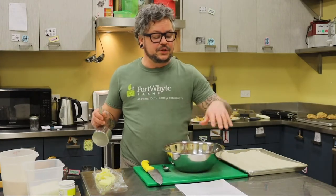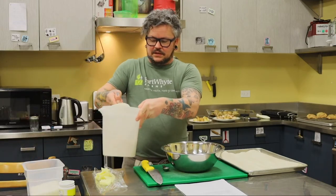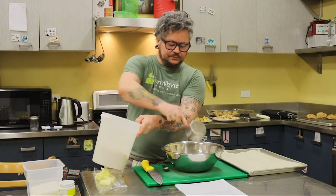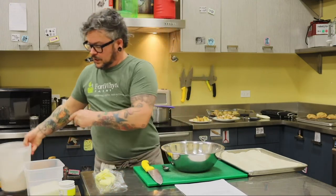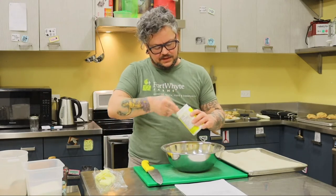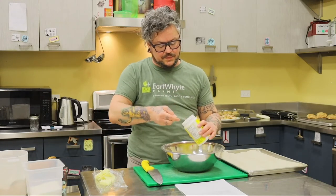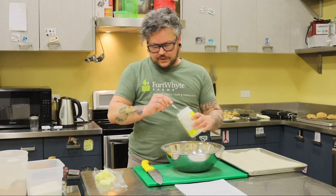So my recipe — we're going to put in two cups of flour. I'm using whole wheat flour today. And then we're going to put in four teaspoons of baking powder. The baking powder is what's going to help your tea biscuits rise in the oven.